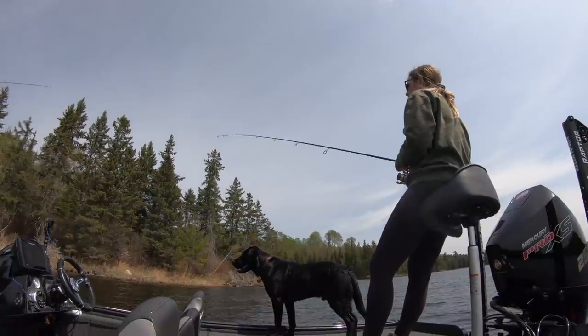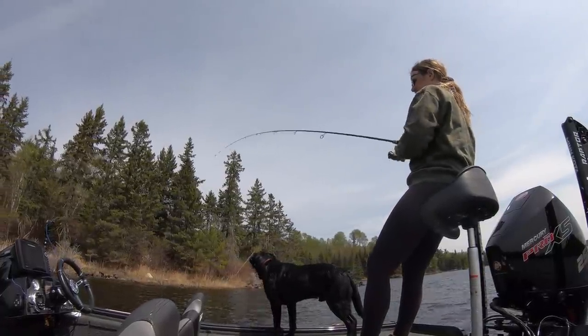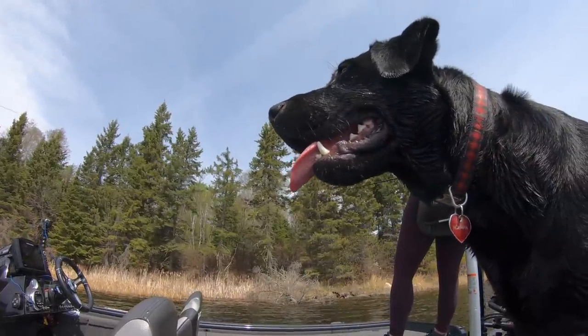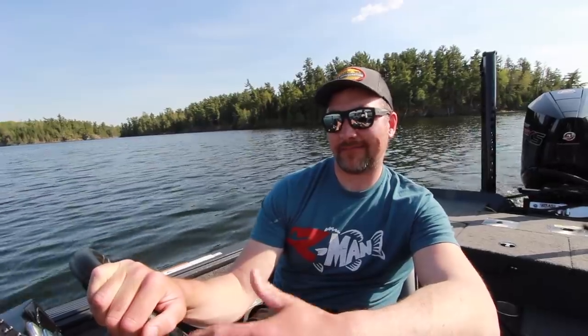I'd pretty much rather starve than go deep for walleyes on opener. You fish them deep all winter, and it's so much more fun just to get up shallow. There's a lot of cool ways to catch them. There's shiners milling around the pockets. We've already checked a couple out. They're gonna be up shallow on the mud, mostly in eight feet or less — on trees, the ends of reeds, and in shiner pockets. It's probably gonna be pretty fun. We've got a good chance at some big ones.